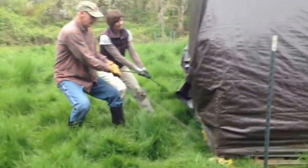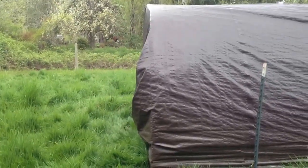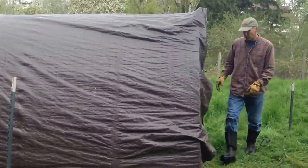So it's on skids, and there are chickens in there. How far do you move it? Probably just one length's worth, so we get on fresh grass. Yep.